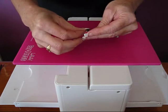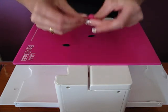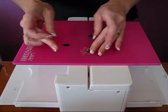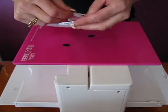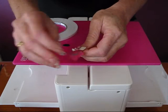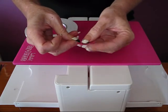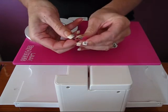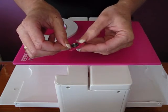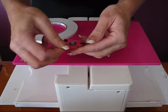Just popping that through, pushing it down quite hard to make sure it's going to stay put. Then apply a little bit of super tape to the back of the flower for your petals. Just peel that off and place your leaves on there, then the other one. Just like that.